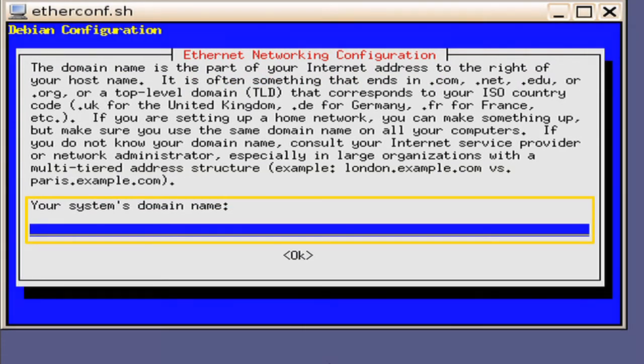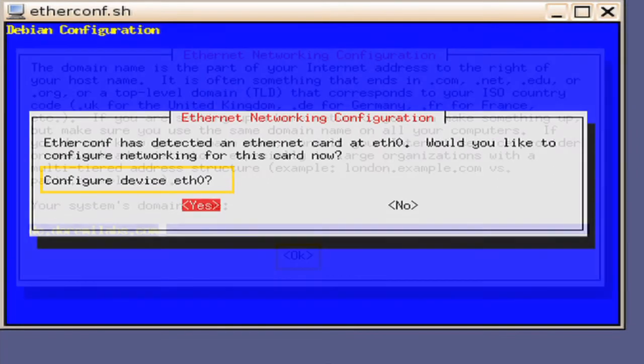Next, you will be asked to key in your system's domain name. This will be dependent on your specific networking setup. In this example, we will simply use the default name of dc.dramilabs.com. Press the Enter key. Next, you will be asked if you want to configure Ethernet Zero. This will be dependent on how you are configuring your ports and if you are using both ports. In this example, we will configure Ethernet Zero to connect to our projector, so enter Yes.